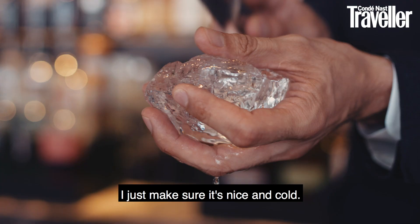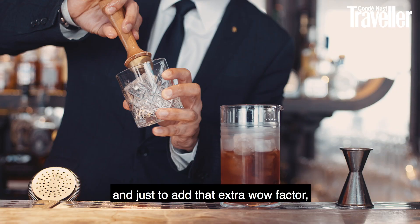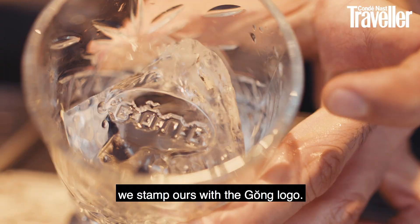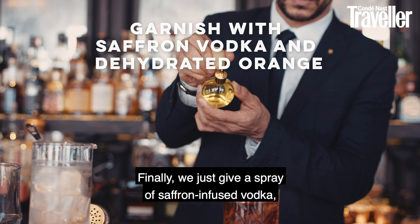Finally, we need the ice. And just to add that extra wow factor, we stamp ours with the Gong logo. We then give a spray of saffron-infused vodka, which adds some really nice aromas and pulls everything together, giving it a really nice, delicate finish.